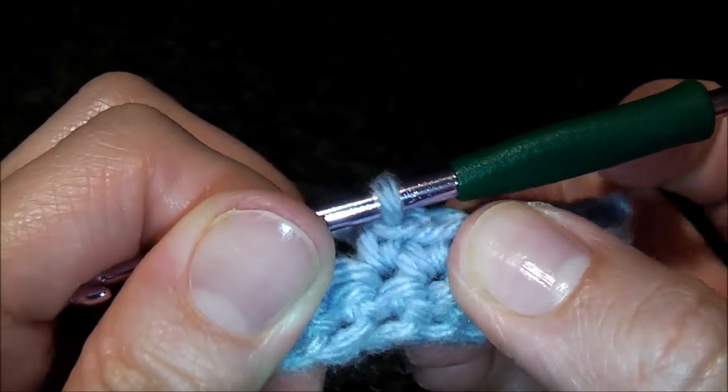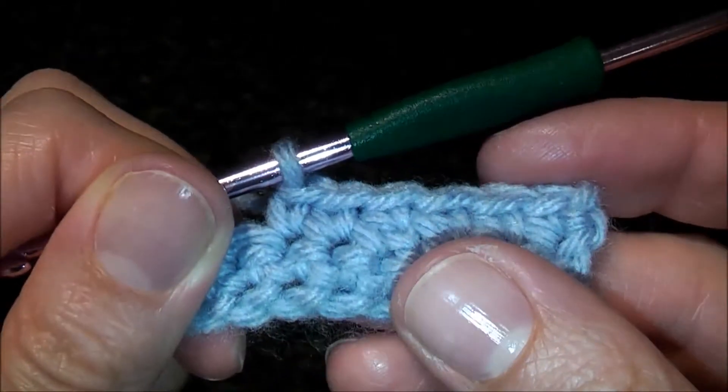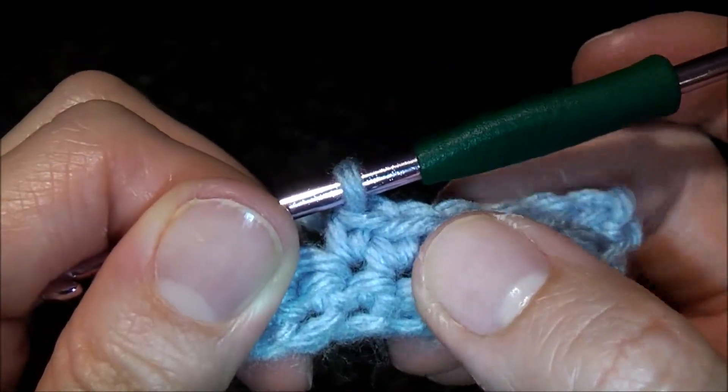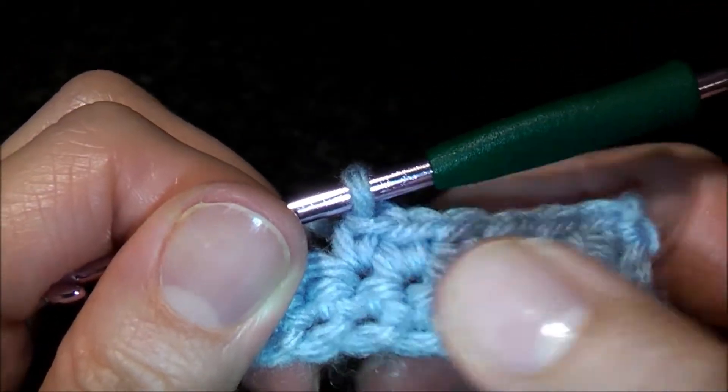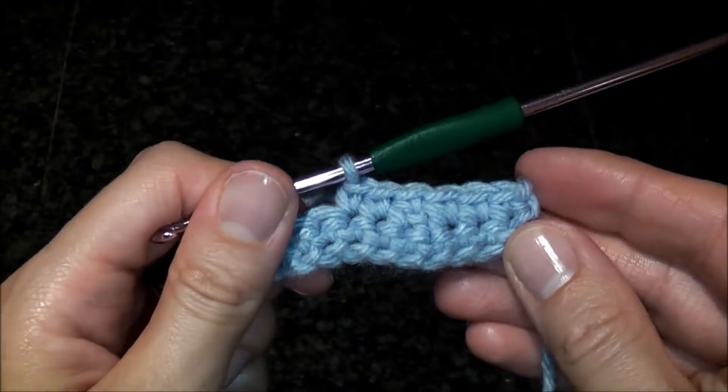It's less visible, it's not as thick as the regular standard single crochet decrease, it looks much better, and it's kind of invisible.